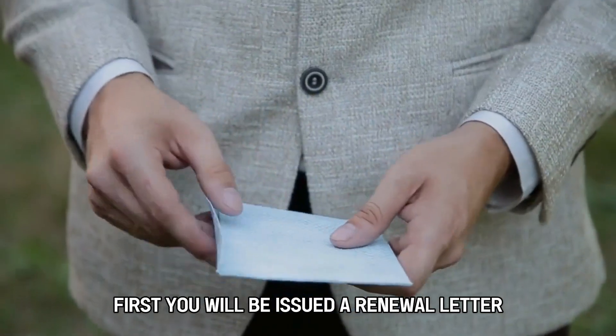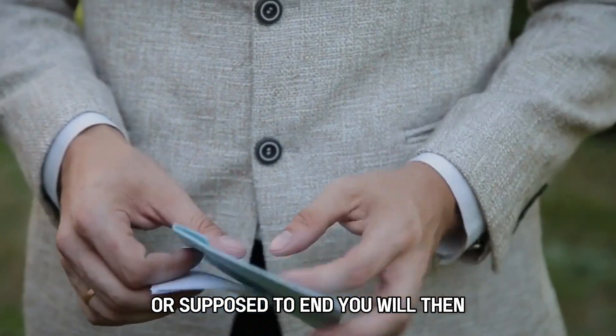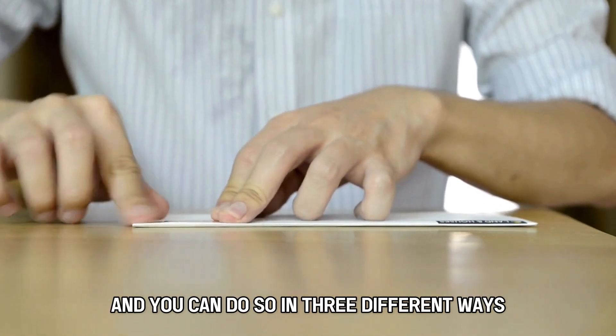First, you will be issued a renewal letter a month before your benefits are supposed to end. You will then use this renewal letter to reapply for food stamp benefits, and you can do so in three different ways.